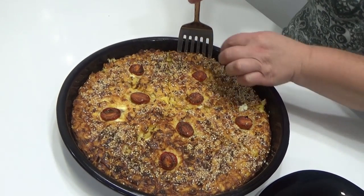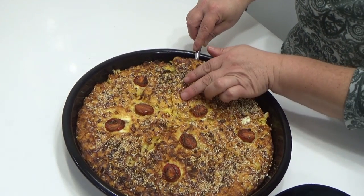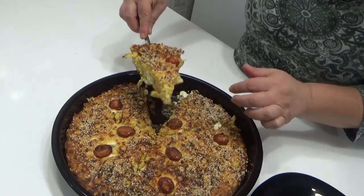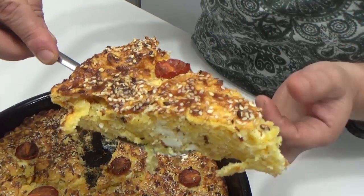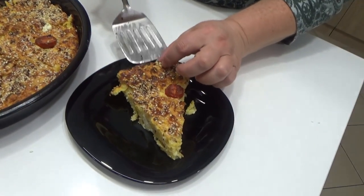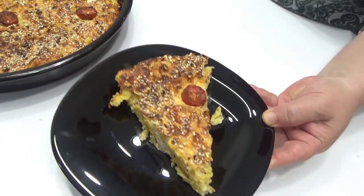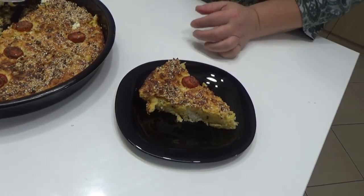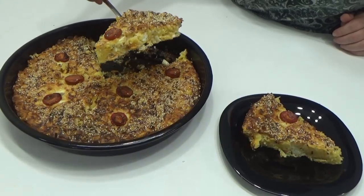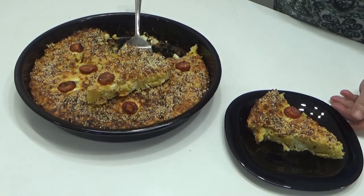Jako zdrava i jako ukusna. Obavezno je pustite da se malo prohladi, jer je onda jako lepa. Vidite — odozgo je hrskava, a unutra je sočna. Baš onako ekstra, ukus je fantastičan. Kao što možete videti, jako lepo izgleda, lepo se poslužuje i možete je lijepo izrezati. Jako lepo za serviranje, a što je najbitnije — jako je i ukusno.